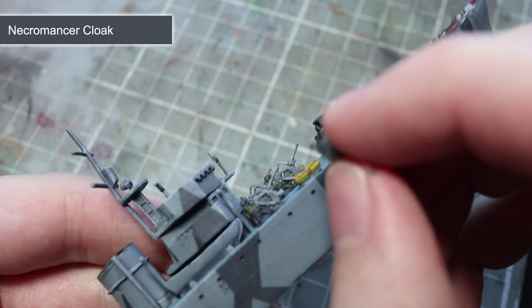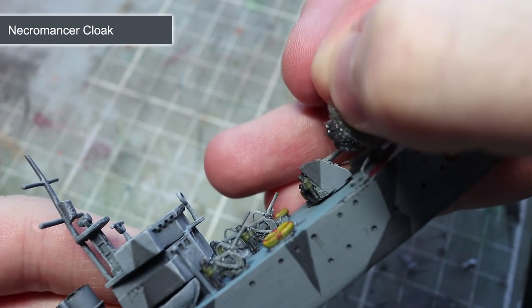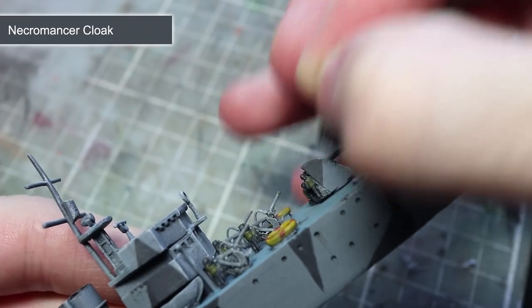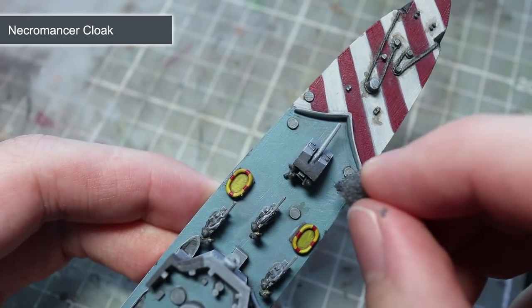The paint you use will depend on the surface or effect you are looking for. For example, on lighter coloured hulls, use Uniform Grey, or darker colours such as this one, use Necromancer Cloak. And to create the effect of rust, use Chaotic Red.